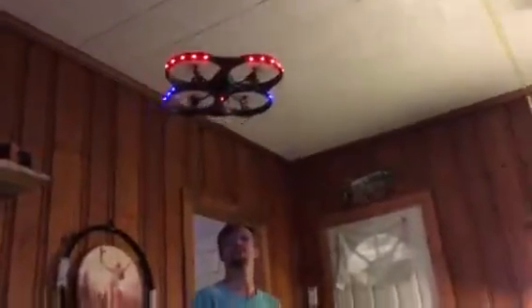You can fly this Vivitar inside or outside, but if you've never flown a drone before, do not fly it in your living room. I love it though — I'm gonna do a flip for you. Awesome, just a beautiful flip.